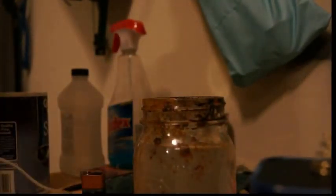Hey guys, David here and today I'm going to be showing you how to make iron oxide for thermite or any science experiments that you'll need.